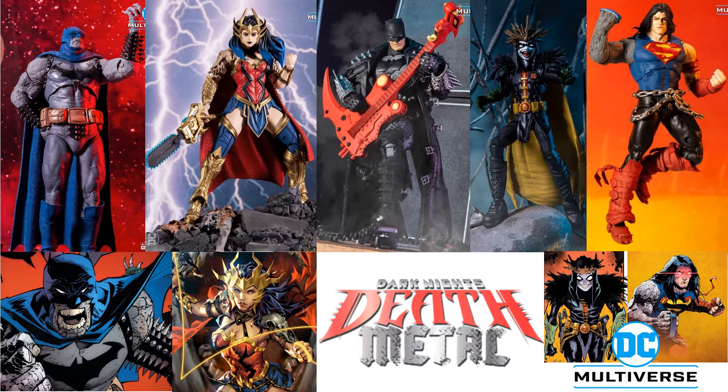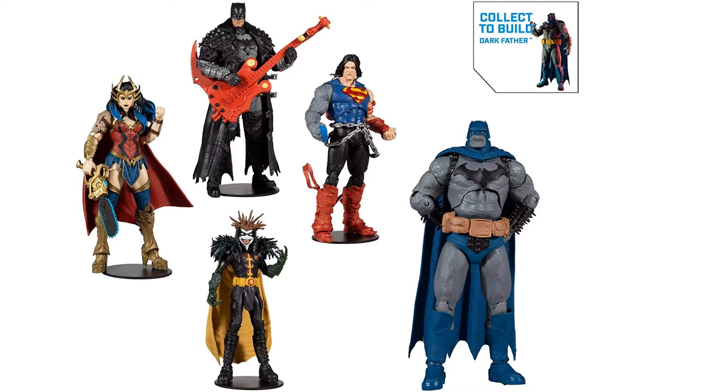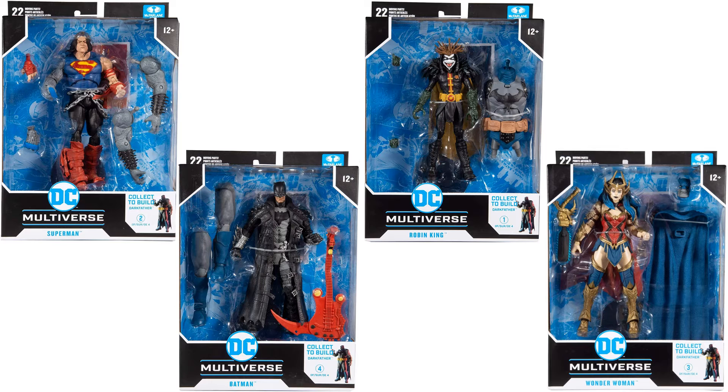Here is that wave with the Dark Father and Builder Figure for the Dark Knight's Death Metal. You got your Batman, your Robin King and your Superman. There's all four plus the Builder Figure, and all four in package.